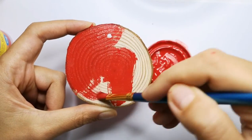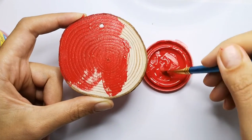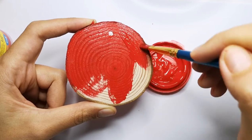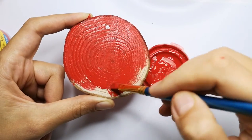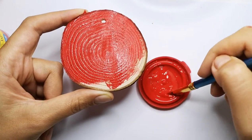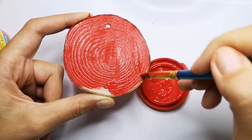You can use acrylic too, but you cannot use watercolors unfortunately, because watercolors are very transparent and it will not be the same effect that can be achieved with gouache or acrylic colors.